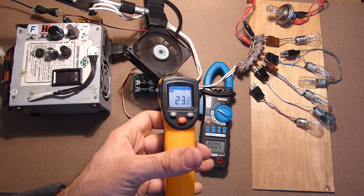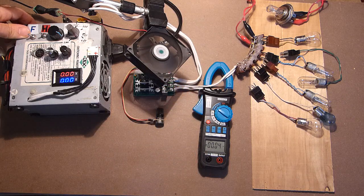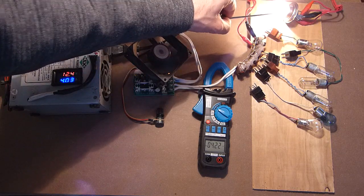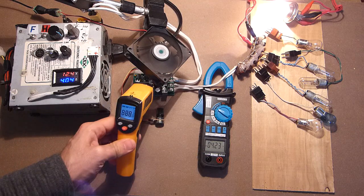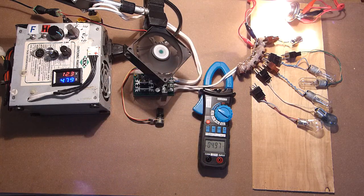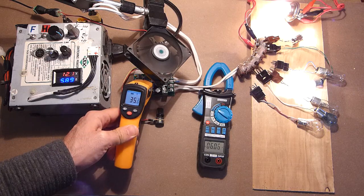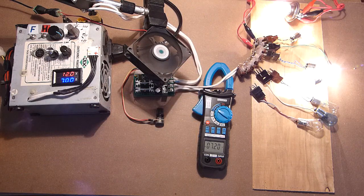Now this is the maximum temperature. Let's turn the power supply on and increase the load. Here we have 2 lamps turned on at the same time: 4.2A and the temperature is 31°C maximum. Let's increase the load — approximately 5A, 6A.